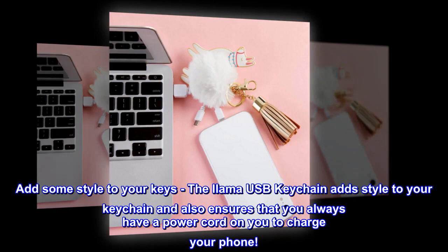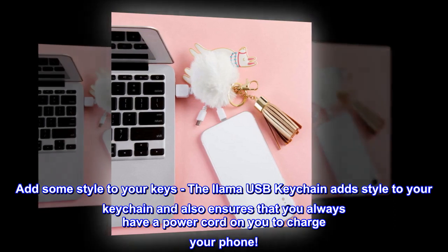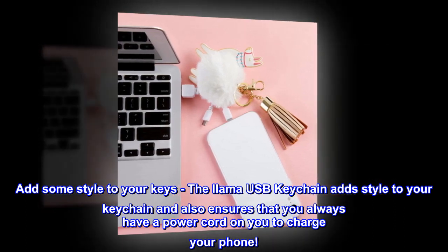Add some style to your keys. The llama USB keychain adds style to your keychain and also ensures that you always have a power cord on you to charge your phone.